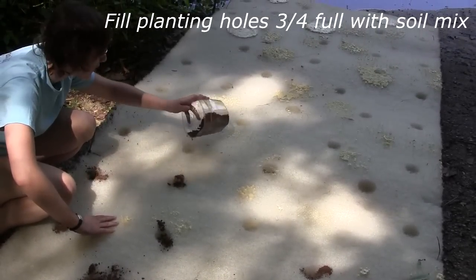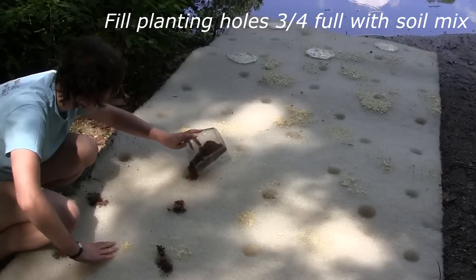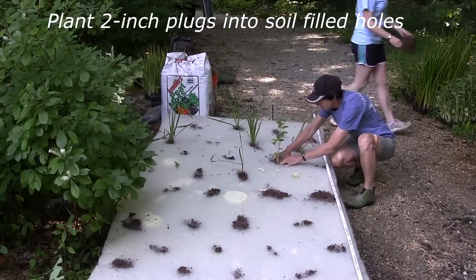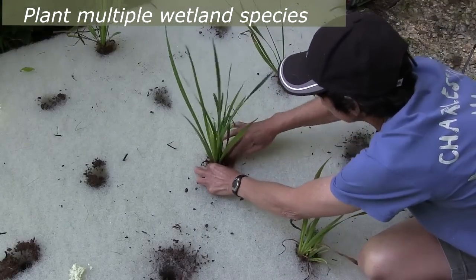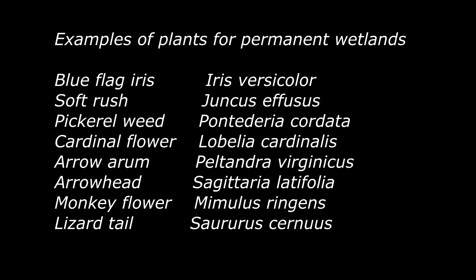Fill planting holes three-quarters full with a commercially available planting mixture. Plant two-inch wetland plant plugs into the soil-filled holes. Fill all the holes with plants using a mix of four to five different species. Use native wetland plants that can tolerate having their roots constantly immersed in water.